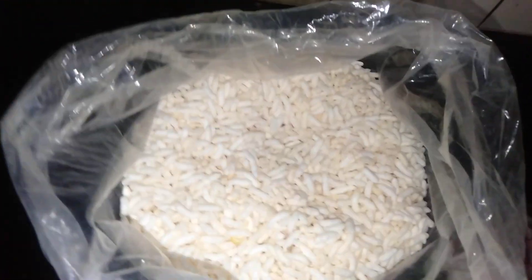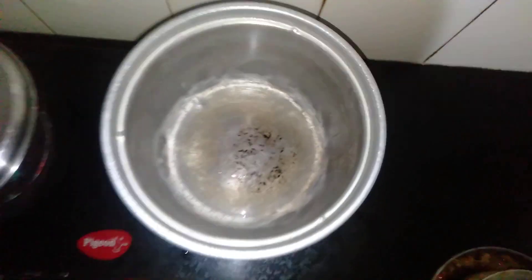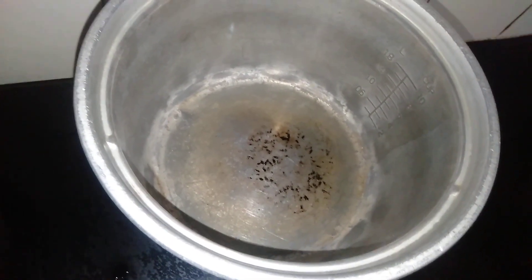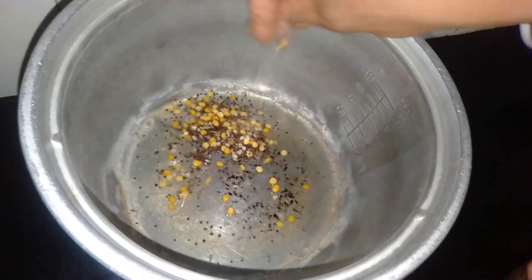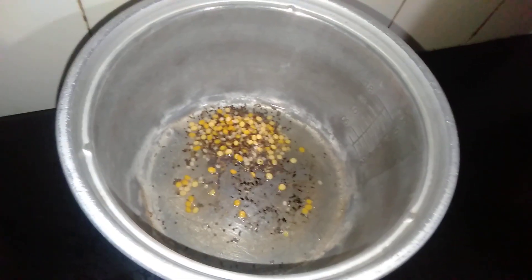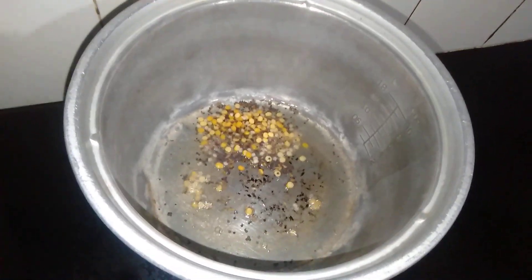First, I'll put it in the top. Now I'm going to put some oil in the bottom. Let's put the oil in the oven.